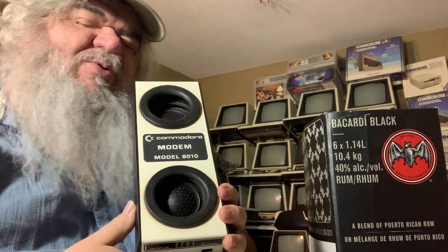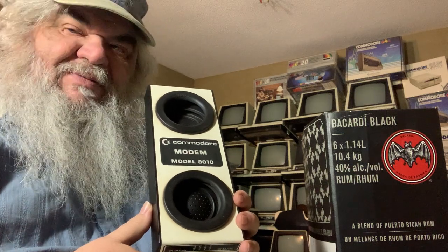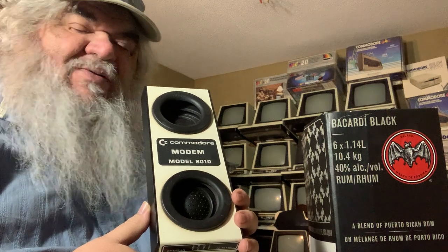Back when, telephone companies said, oh no, you cannot connect more — you cannot. It was even a sin to have an extra phone in your house without telling them. And of course, they rented you phones — they wouldn't sell you phones — so that you could pay over and over and over for the privilege of using a phone.